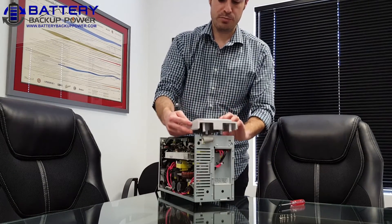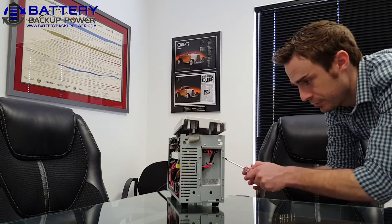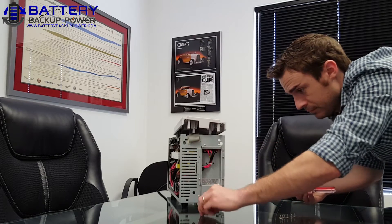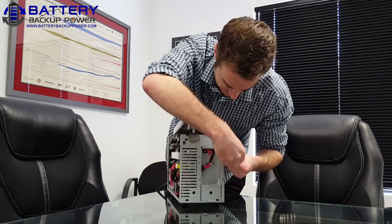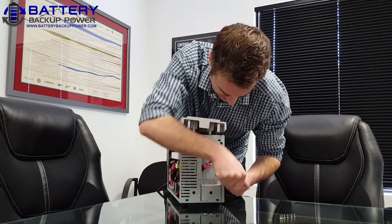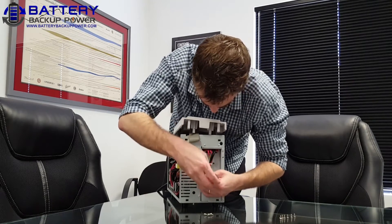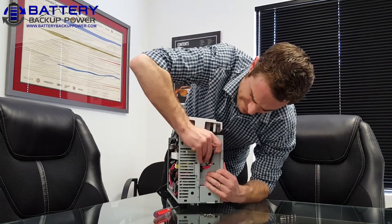Once the faceplate comes loose, you can just put it to the very top. The battery tray itself is located right here. There will be four additional screws that you have to remove. Then the battery tray front cover with wire connector will just pop right out.